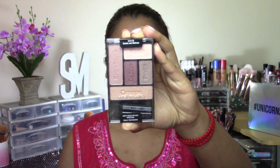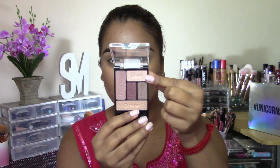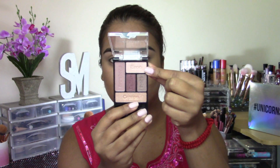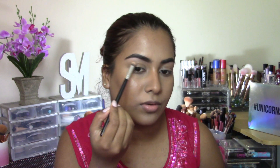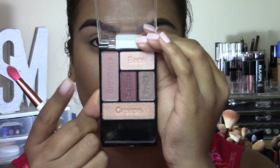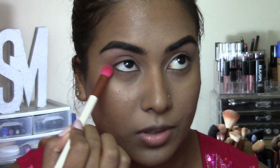For eyeshadow, I'm going to be using this Wet n Wild Color Icon Smoke and Melrose Palette. First, taking this shimmery shade and just going to use this to highlight the highest portion of my brow bone. Next, going in with the transition shade and dusting that all the way from inner corner to outer corner of the crease. Also taking a little bit on my lower lash line.